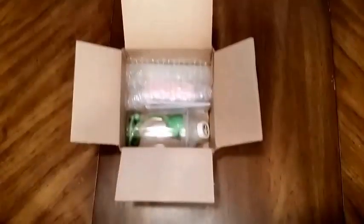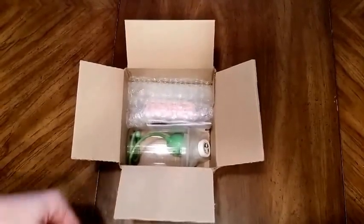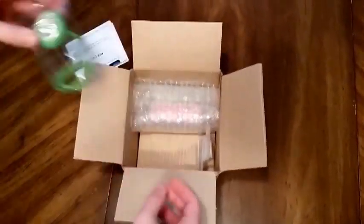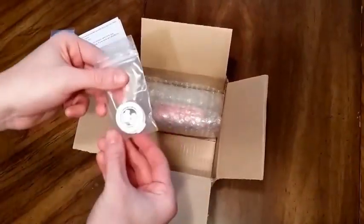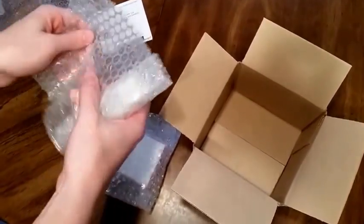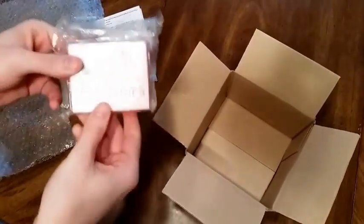First, we'll go through what you can expect from your microphone lens Kickstarter backer reward. So this is the normal reward, but the other ones will be similar. It has an instruction sheet in it, a light source, cover slips, the lens, prepared microscope slides, and then the blank microscope slides.